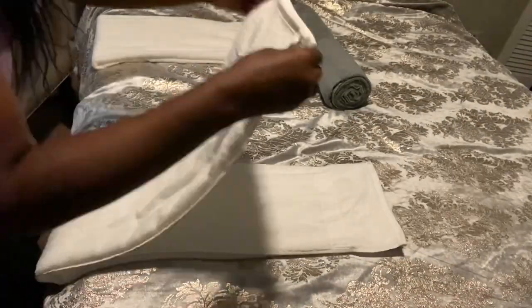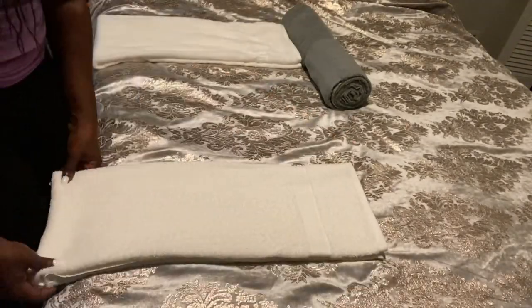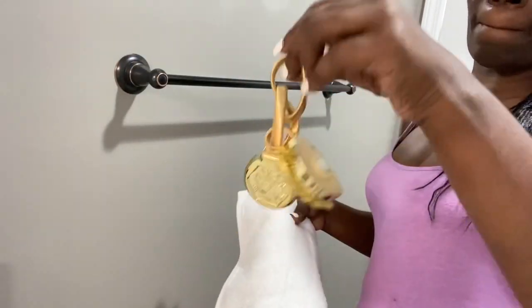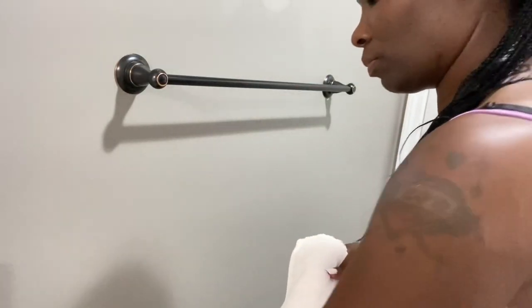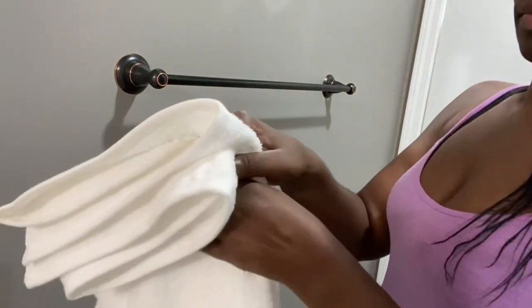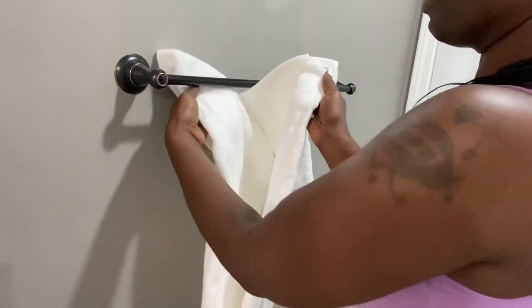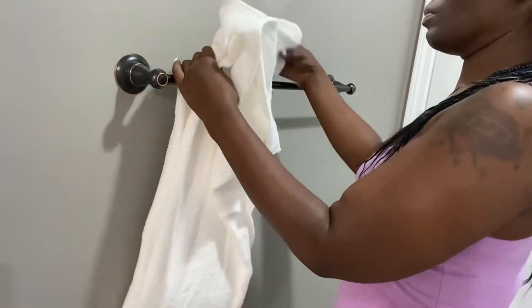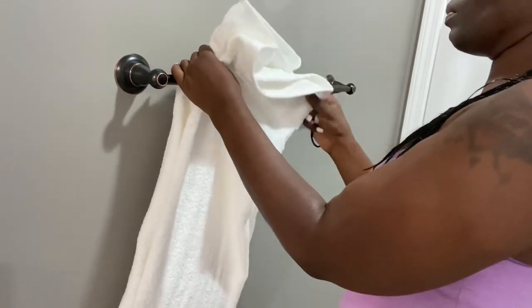We're going to simply fold it in half. Okay, let's start installing it on the rail. You're going to need a hair tie. I had this other little piece of decor that I wanted to try just to see how it looked. You're going to open it up, place it over the wrap, making sure that everything is neat.